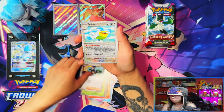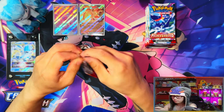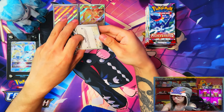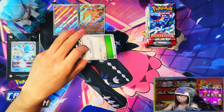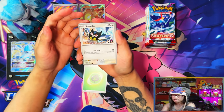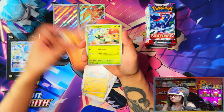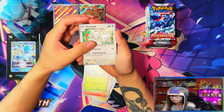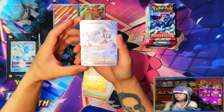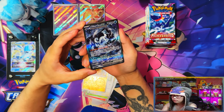Going back to Pokemon 151, it's a hyped set for sure. I'm going to like it a lot just because it's more of a nostalgic adaptation. As much as I like my vintage, I prefer full arts, illustration rares, that kind of stuff over the old foil style. I prefer modern because of the artworks and the way they can update them and make them look incredible.